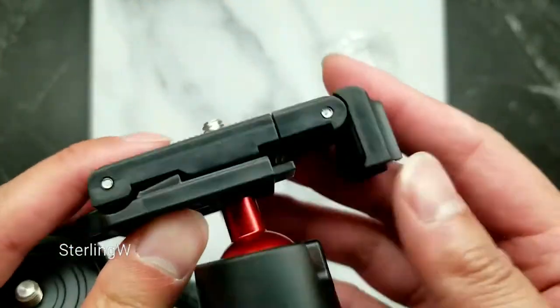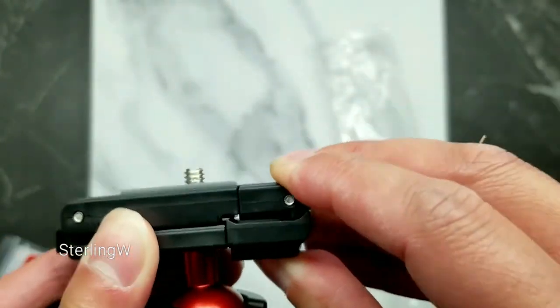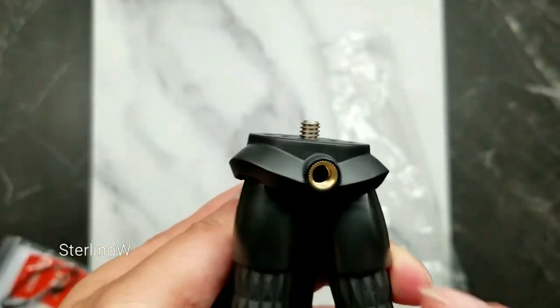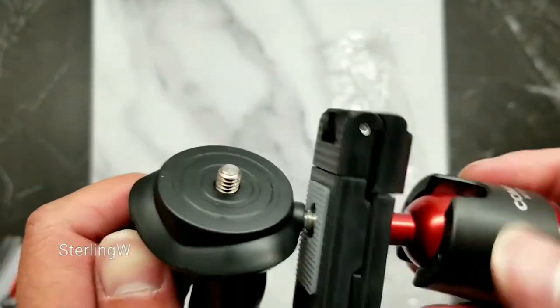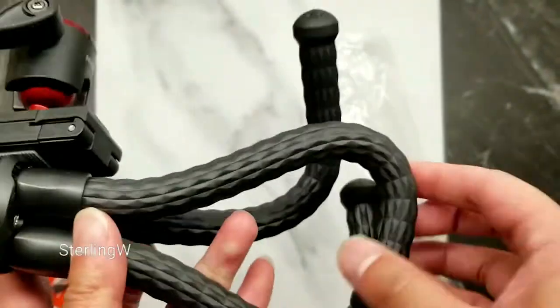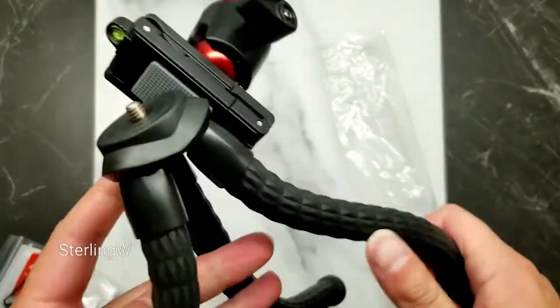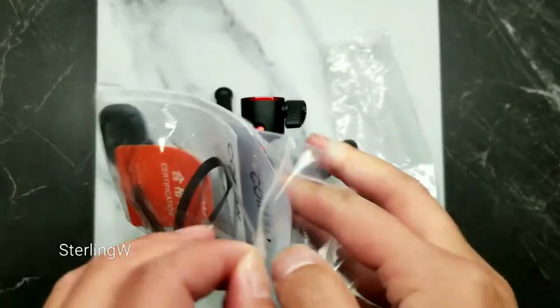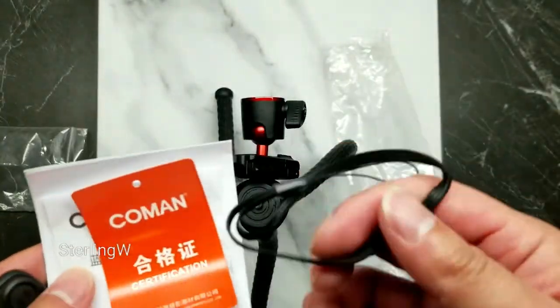I've already been using this for the past two to three weeks and I thought it was pretty cool. I've been using it mainly for my cell phone. There is a second quarter-inch socket so you can put something else on the side, whether it's an extra light or an extra mic or whatever. The feet bend very well and you can actually wrap them around most things.